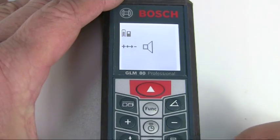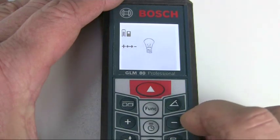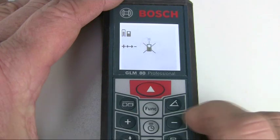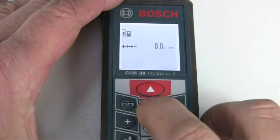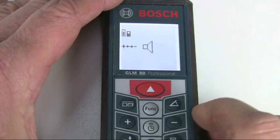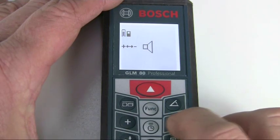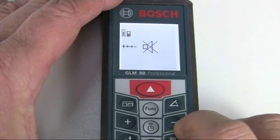The menu allows the user to adapt the GLM-80 to their own personal preferences for units of measurement and angle, light and audio, and also the digital level and display rotation. Simply enter the menu via the function button and then toggle between the settings with the plus and minus buttons.